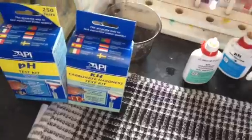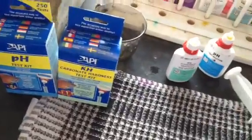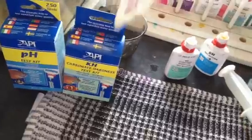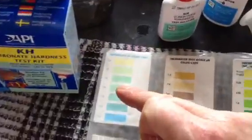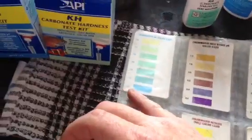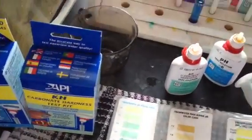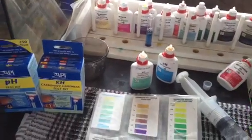So you put three drops in — one, two, three — then you shake it, and you just compare it to the color chart. Here's the color chart that comes inside the packet. You basically measure it up, and this is very blue, so that's 7.8 or higher. For most standard tropical fish, that's fine.